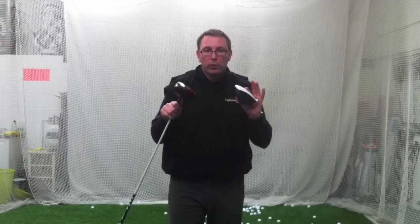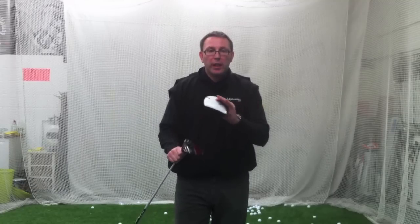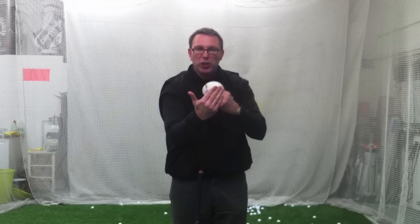For those of you out there who hit it down with a driver, stop. You need to try and feel like the worst case you're going to be zero, and the best case you're going to be on the up. Some of the best drivers in the world are positive two degrees, maybe three, but two is a nice number.